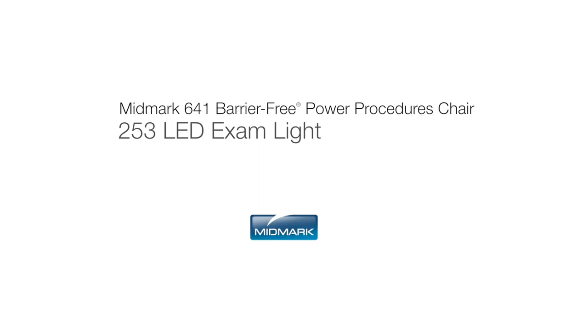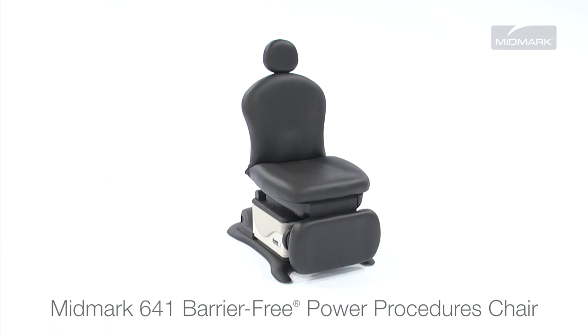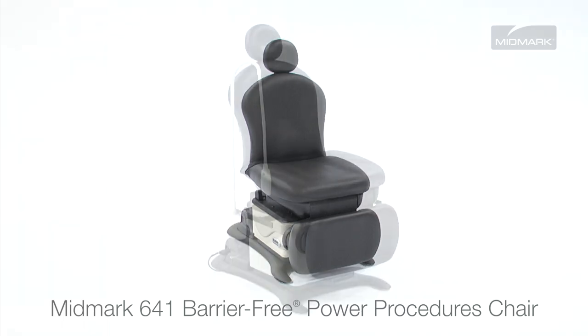This video is an overview of the Ritter 253 LED Exam Light accessory for the Midmark 641 Barrier-Free Power Procedures Chair. Always refer to the appropriate technical documentation for the complete list of installation requirements and instructions. The Midmark 641 Barrier-Free Power Procedures Chair is designed to be easily enhanced with a variety of accessories to fit your patient's and practice's specific needs.